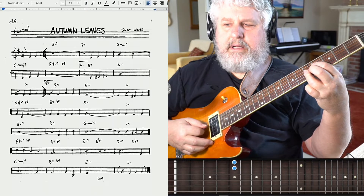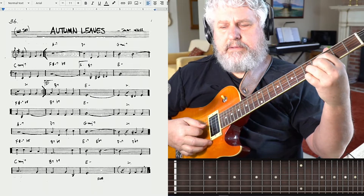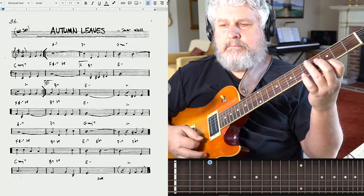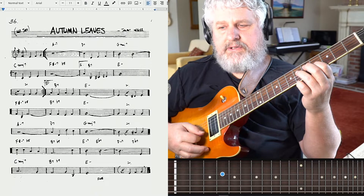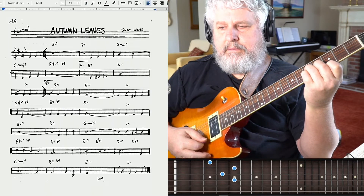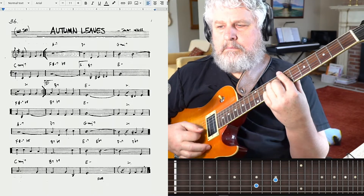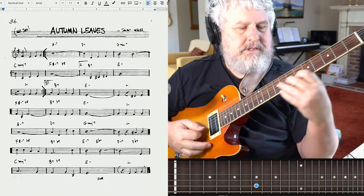There's our F sharp minor seven flat five. And then I think what's going to make the most sense is just to do a B seven flat nine again. Or we could play it like this, or the minor like this. Or we could work our way up the fretboard — sounds nice with that bass note down there. So let's work our way up the fretboard.